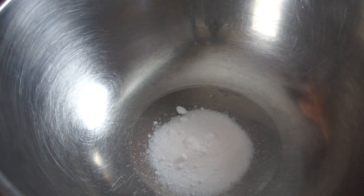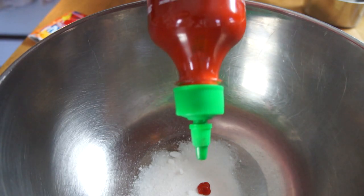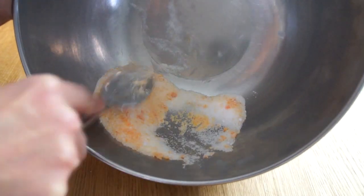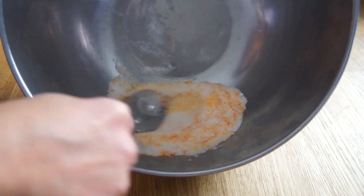Then take three tablespoons of your Kool-Aid mixture and add two drops of hot sauce. I'm using Sriracha. The instructions say that you're supposed to work this together until it forms a candy, which it didn't really work for me. It kind of just got dry and crumbly.